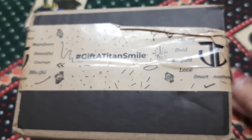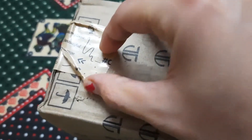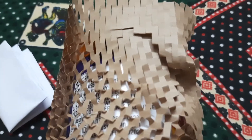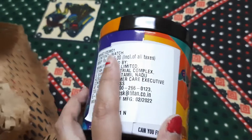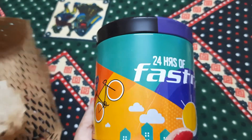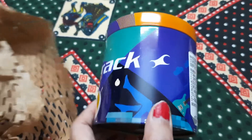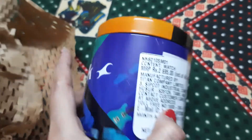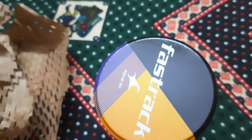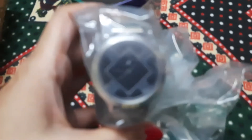This is how the package looks from inside. I will be opening this and showing you — this is how the watch looks from inside. And here is the watch.